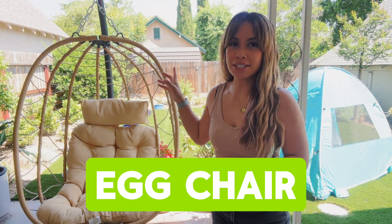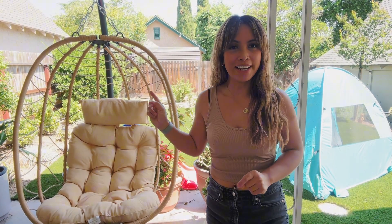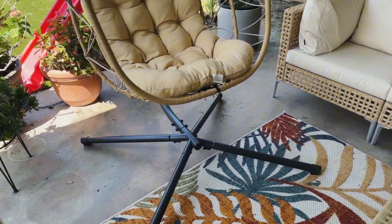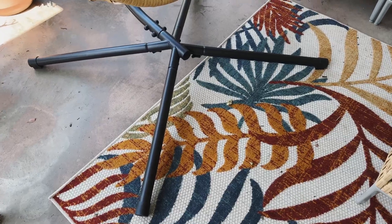Leah here with another patio furniture review. This time it's going to be the swinging egg chair, so let's take a closer look at it. You want to make sure you have a good spot for this because the base does take up a little bit more room than I thought.